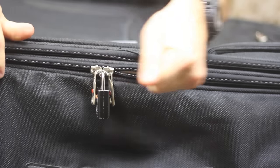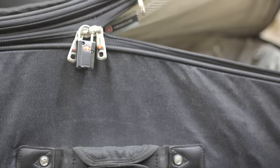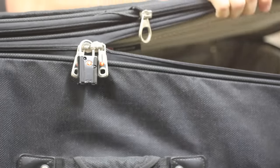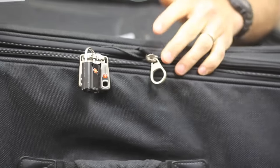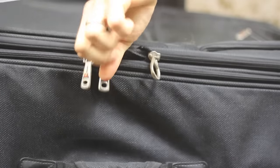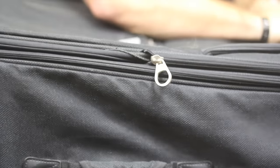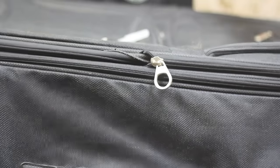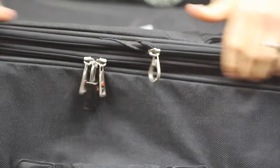Once you break the zipper, all you have to do is open the suitcase up. Now I'm into the suitcase, and I've got your gun and all your valuables that you thought were secure. And to make it look like I've never been in there before, all I've got to do is grab this lock and this zipper mechanism, zip it all the way to the other side, and zip it right back around.